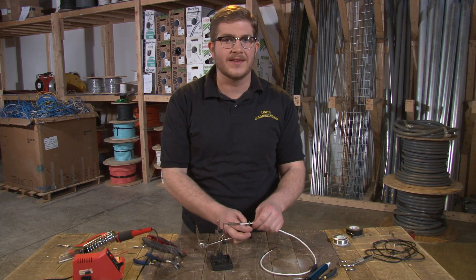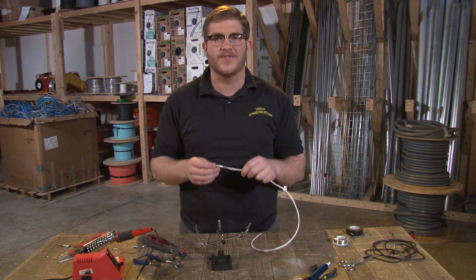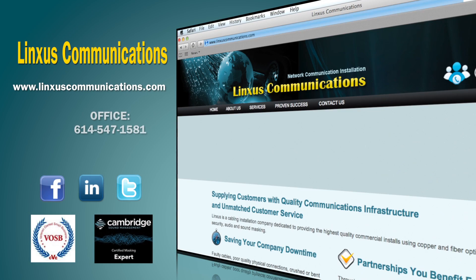Now unclamp and test. If you follow these directions, you should have a connector that lasts for years. Thanks for watching. Don't forget to like our video, leave a comment, and check us out at Linksyscommunications.com.